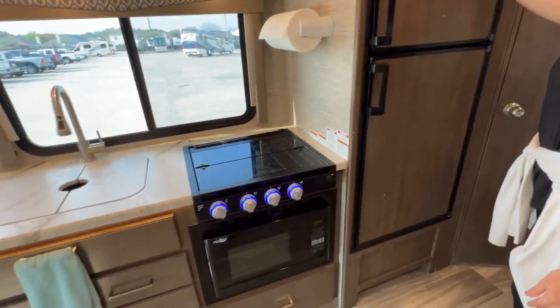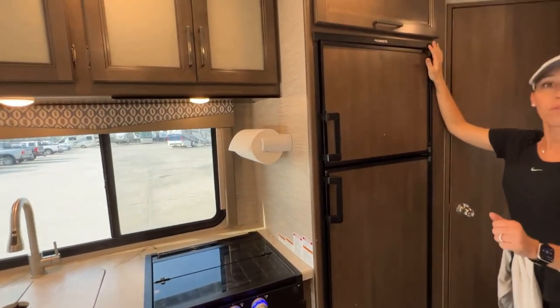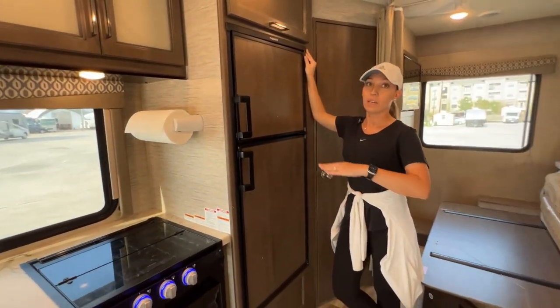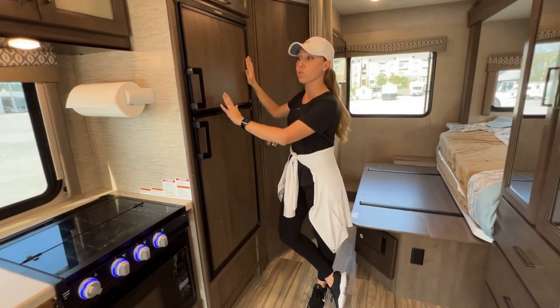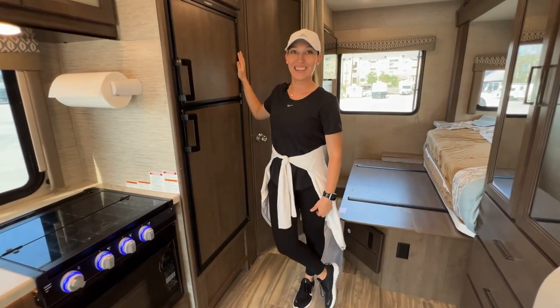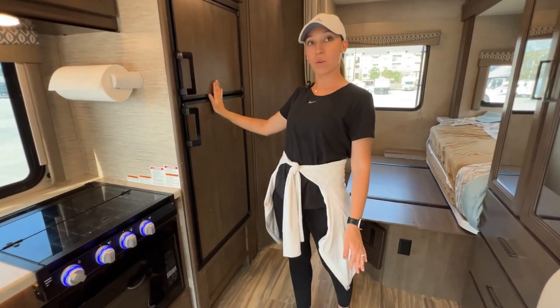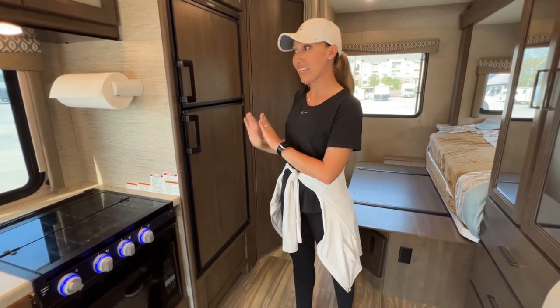We suggest that you don't turn off the refrigerator and that you make sure that the RV is always level. If your driveway happens to be sloped, you want to park out on the street — it will turn the fridge off and you've brought everything inside. So we really don't want that. It takes about eight hours for it to get back to cold, so we want to make sure we keep it cold.